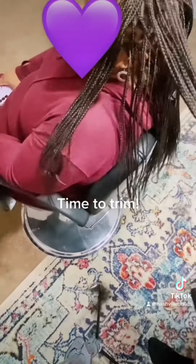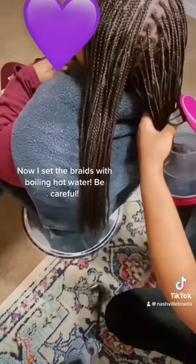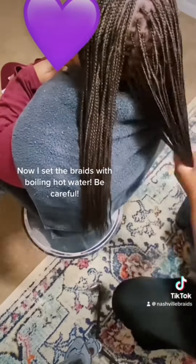Time to trim. Now I set the braids with boiling hot water — be careful.